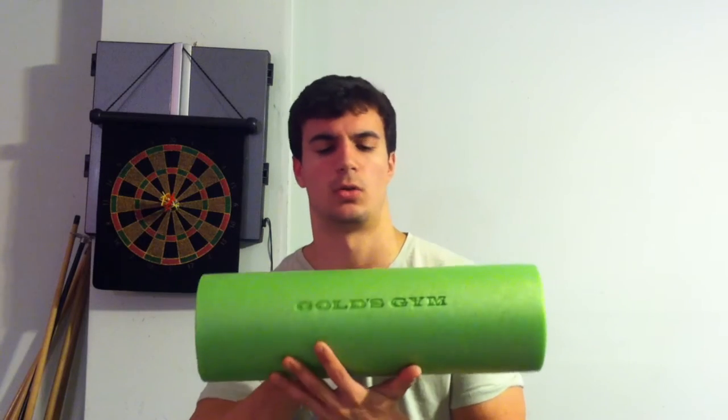Anyway, on to the topic of the day — today I was at Walmart and I purchased a foam roller, the Gold's Gym brand. It's pretty cheap, but I hear you if you're thinking 'I'm not paying 20 bucks for a pool noodle' or thinking this is probably about something like yoga. I get that, but hear me out.